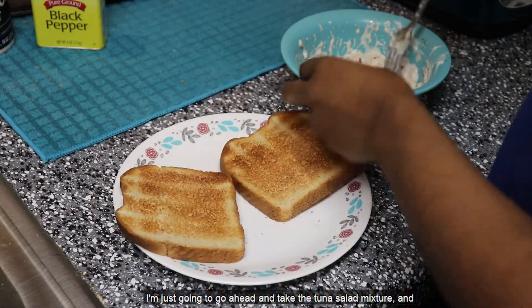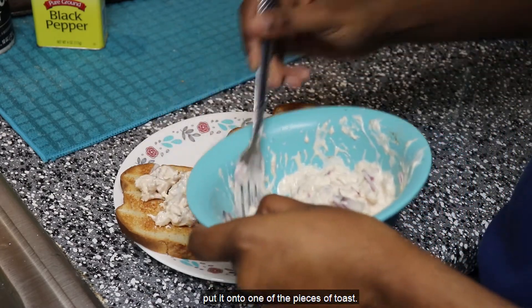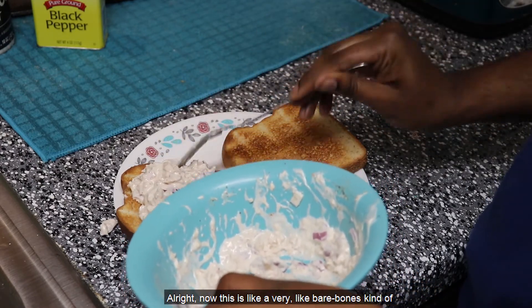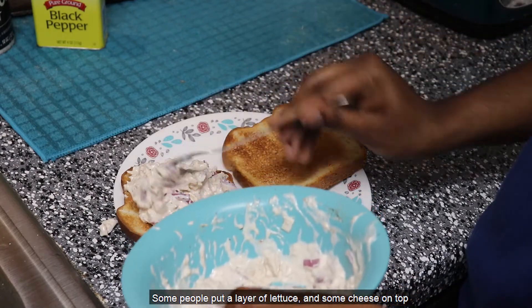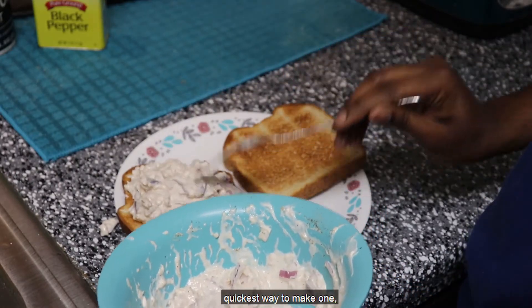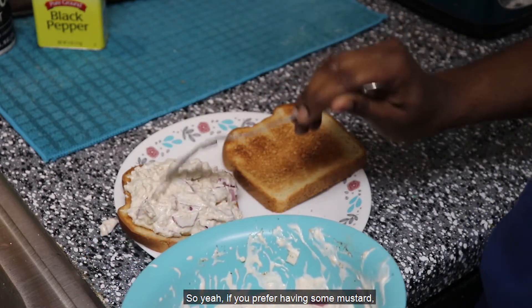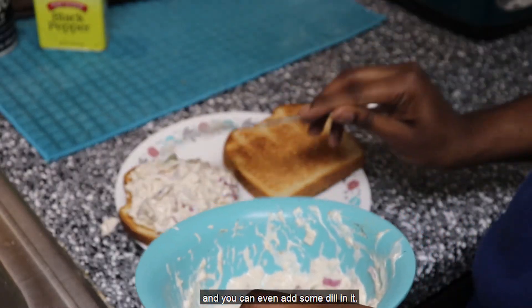Now that my bread's been toasted, I'm just going to go ahead and take the tuna salad mixture and put it onto one of the pieces of toast. Now, this is a very bare-bones kind of tuna salad sandwich. Some people put mustard in their salad sandwich, some people put a layer of lettuce and some cheese on top. I just like to have it like this because for me this is the quickest way to make one, especially if I'm super hungry and don't want to put a lot of effort into it. If you prefer, try it with some mustard, add a little bit of lemon juice, and you can even add some dill — it all goes well together.